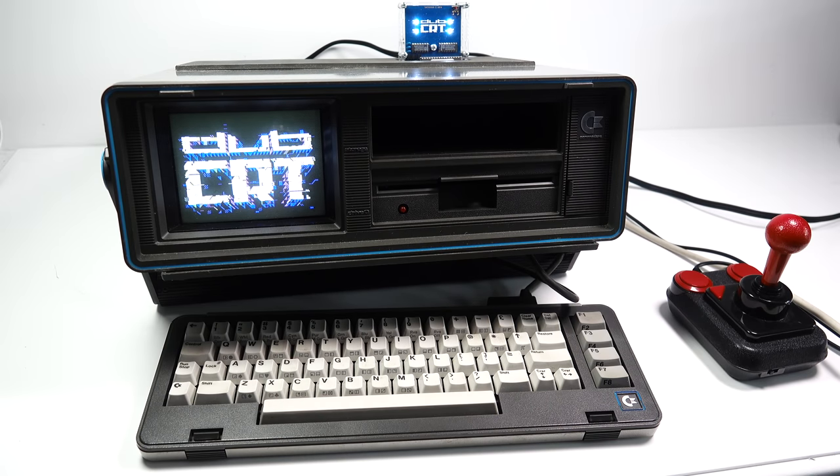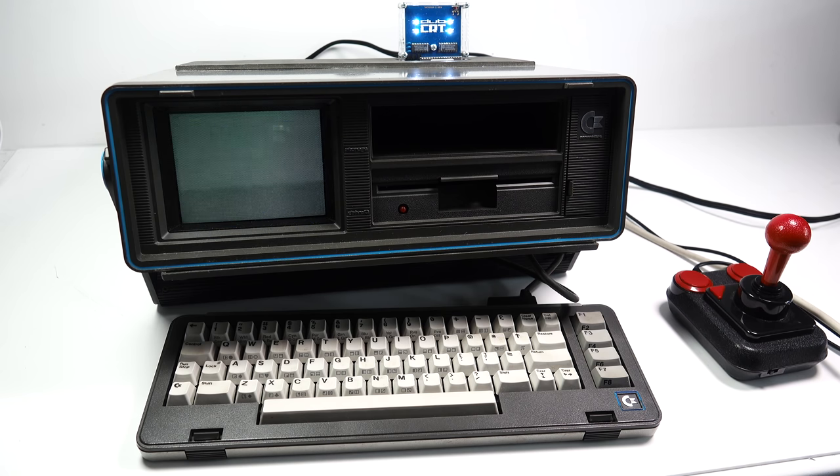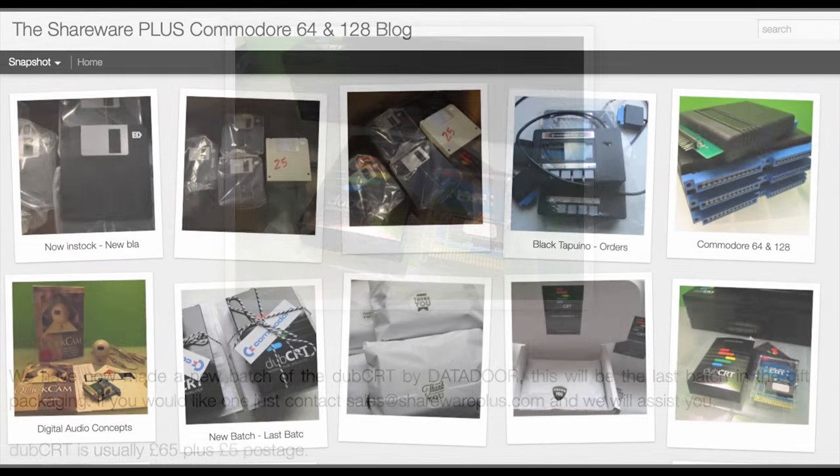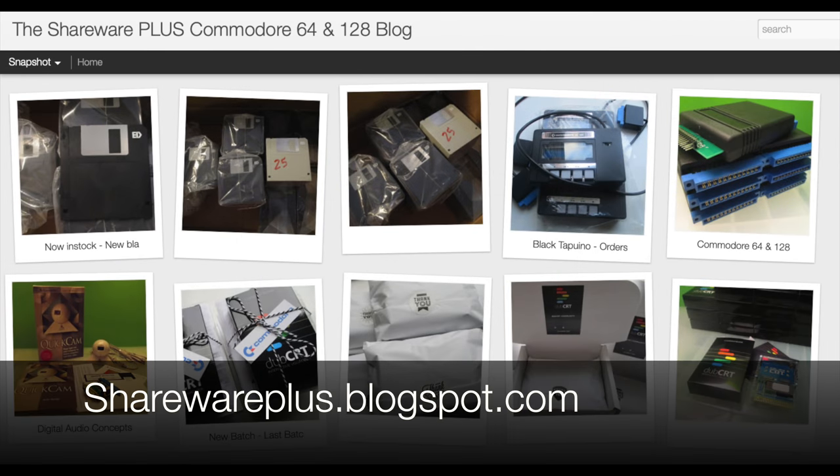Whenever you turn the machine off, all the progress you've made is lost. So in a nutshell, that's WCRT. It's quite different to what I expected, and yes, that's entirely on me. It's far more avant-garde and abstract than I imagined it would be, and it's just not really my thing. We've all got different tastes — I'm sure some people will love this kind of stuff, but it's just not my cup of tea. If you do want to get hold of one I'm not sure if they're still available; I bought mine a year or so ago, but if you're interested you can visit the website shown on the screen and ask them.